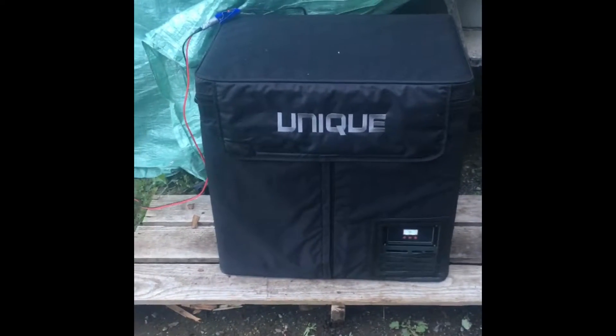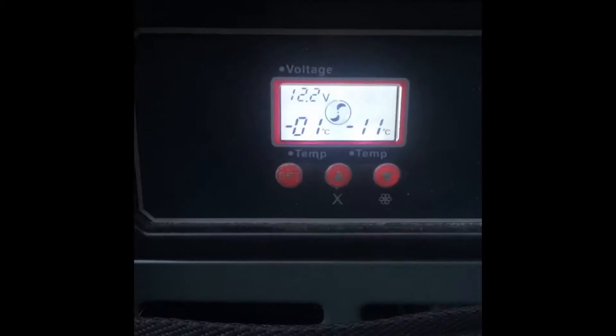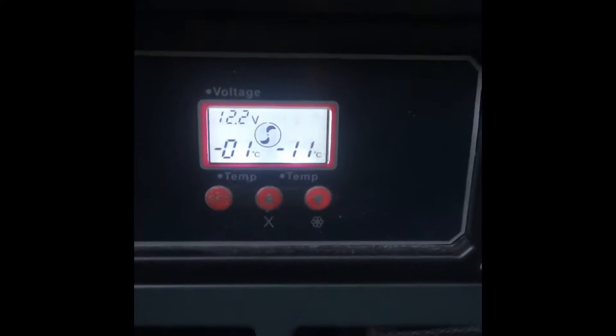Half a day into this we are down to 12.2 volts, minus one and minus eleven. It has been operating since 10 o'clock last night and it is now seven o'clock in the morning, so we're doing pretty good so far. Let's open this up and show you what's inside.